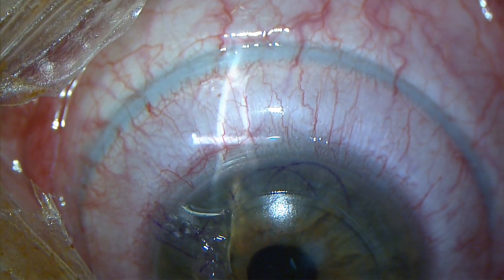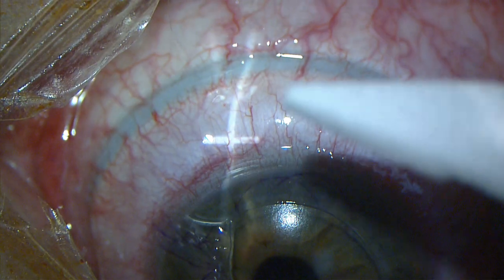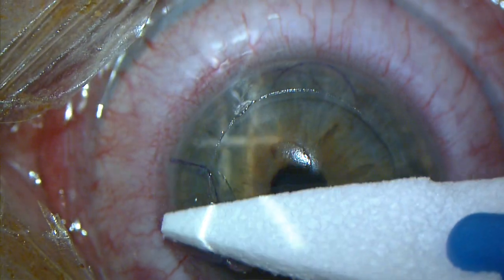At the end of the instrument's excursion, the process is complete, the movement is stopped, and the device is lifted from the eye. You can see the pressure markings on the conjunctiva from almost 45 seconds of suction.